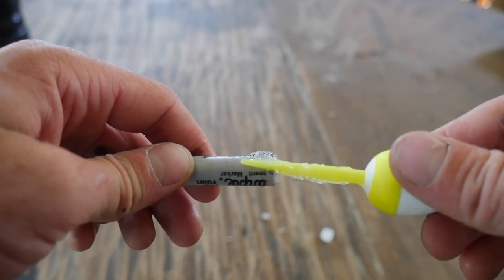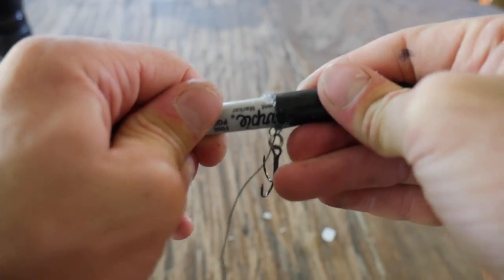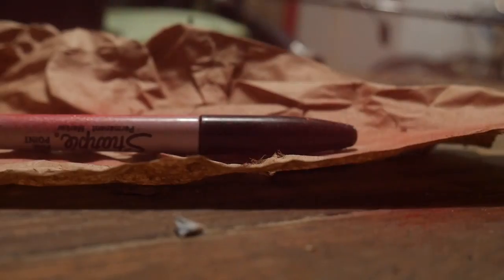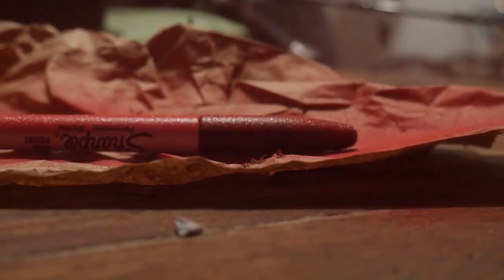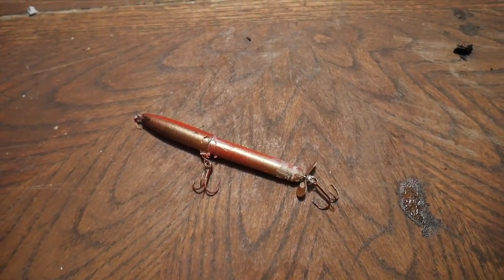I took some glue, put it on one end, and put the two halves together. I also secured all the hooks and the nose ring with glue. After the initial body was done it was time for paint — I went with a simple two-tone color, red on top and gold underneath.